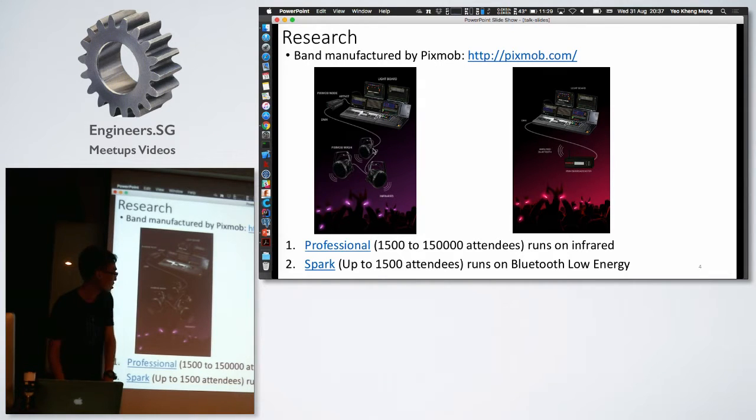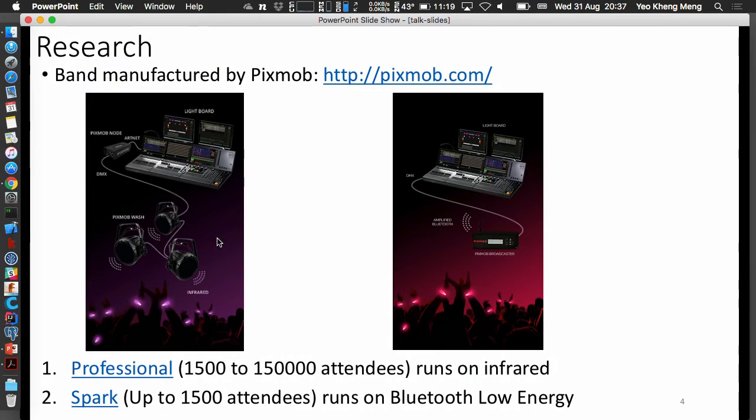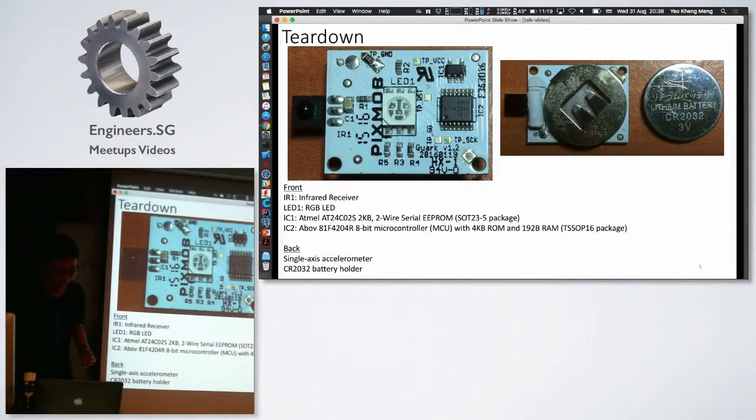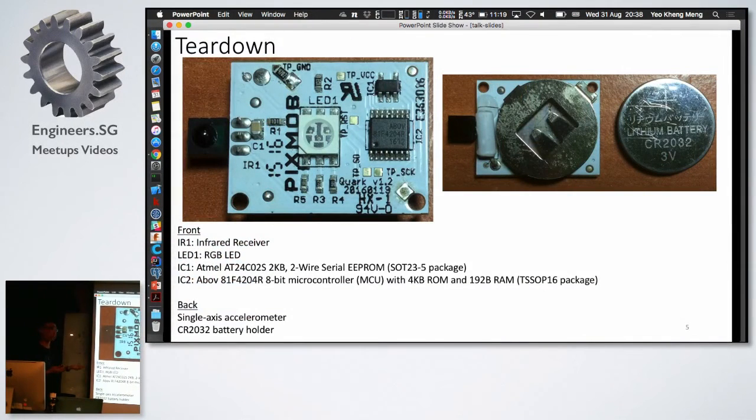How this works is that there are many infrared emitters around the stadium. At a certain time they broadcast a certain code, the band picks up the code, and then displays the color of their choice. So I opened it up. These are the components inside. The first one is IR1 — this is an IR receiver. This is how the band receives instructions from the organizers.